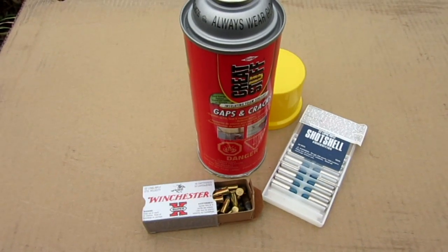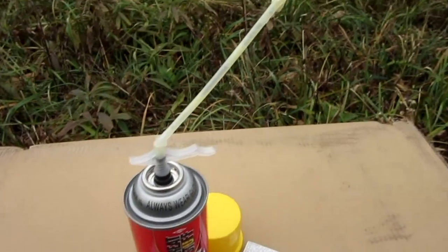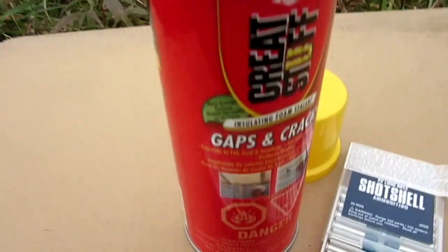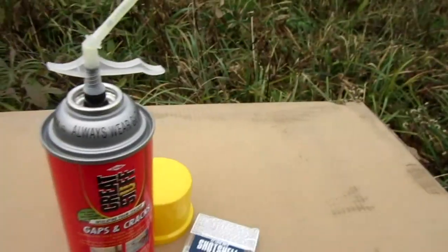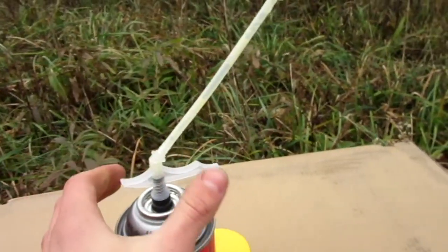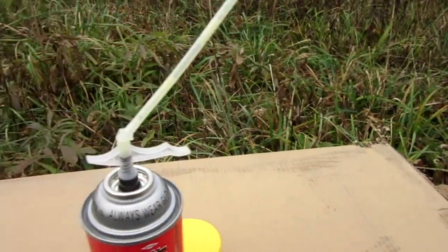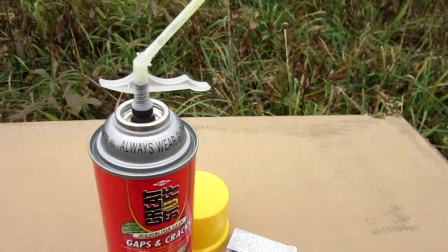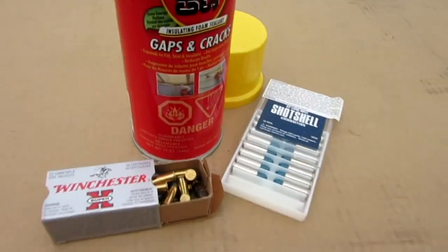Hello everyone, inventor719 here. What I have today is this used can of spray insulation foam called Great Stuff. You basically just spray it in a crack and it expands like you would not believe. But the problem is, once you use it once, it fills up the straw and you can't use it again. It says right on the can: one time use only.